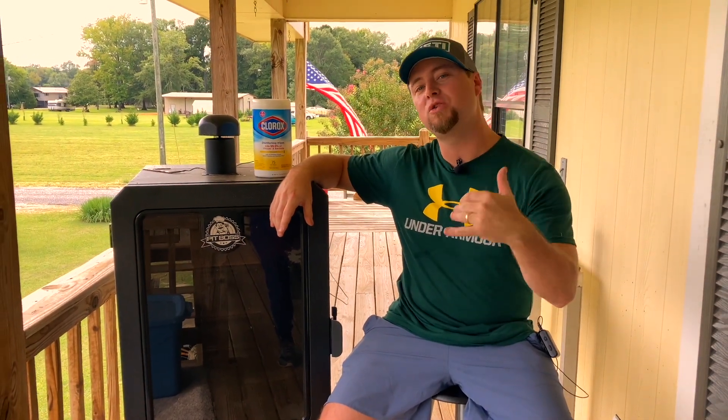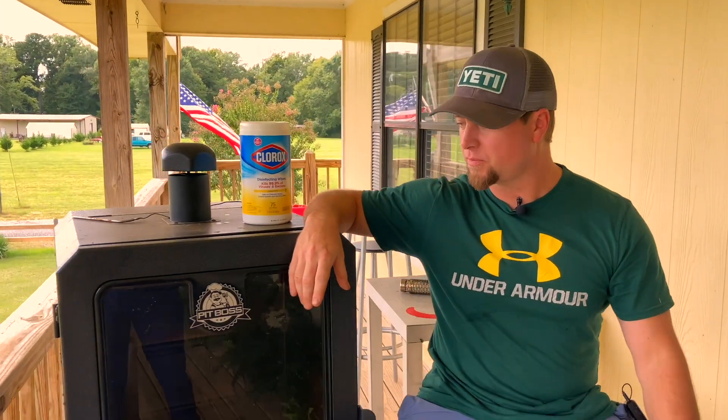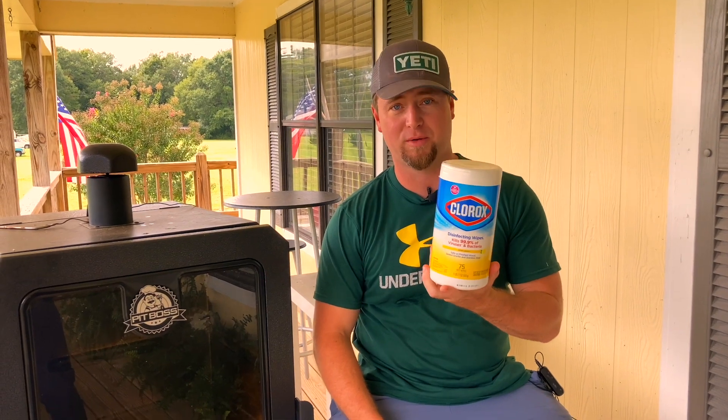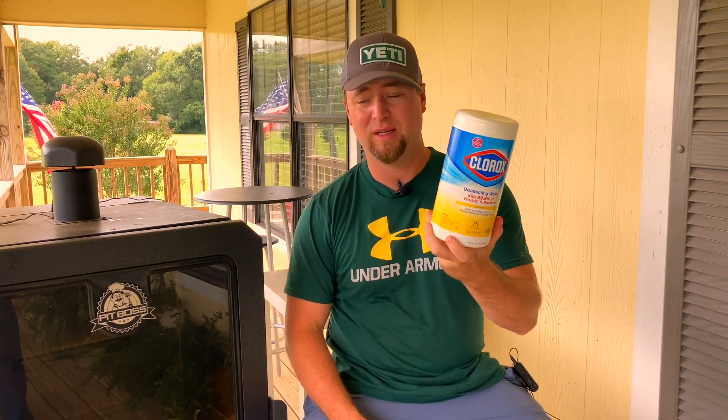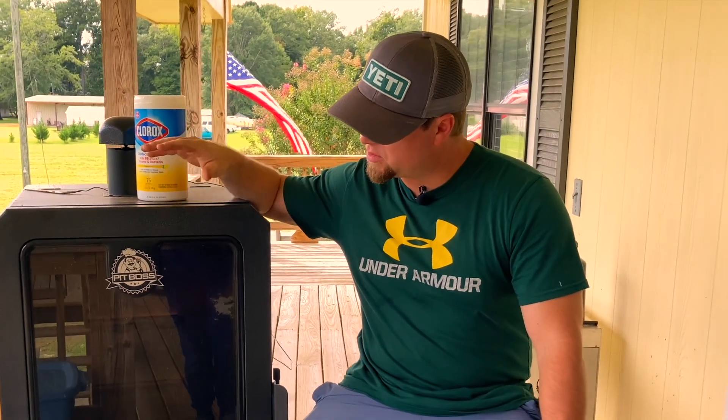Let's go ahead and get into some things that I've been doing recently that I like a lot better than what I was doing earlier on. One thing I want to recommend is that you go out and get some of these bad boys right here. If you have an outdoor kitchen keep some in your kitchen; if you don't, keep them wherever you keep your cleaning stuff — because this right here is like having a bottle of cleaner and a roll of paper towels all in one. Cleaning wipes — they're fantastic.